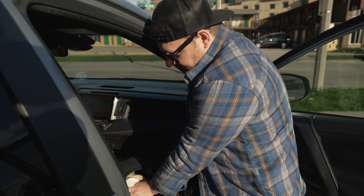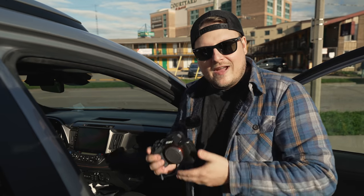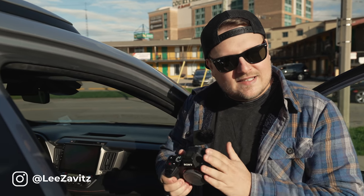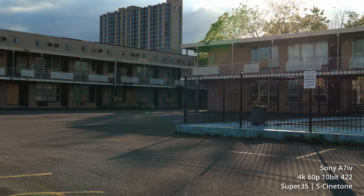Come here guys, it's finally here — the brand new A7 IV. It's still a secret. We're gonna do a shoot with this bad boy: 33 megapixels, 4K 60, it's got all the stuff. We're gonna shoot it, I'm gonna show you everything, and we've got a sick location here.